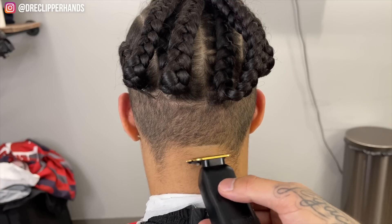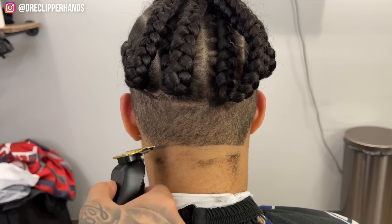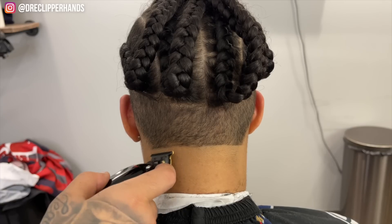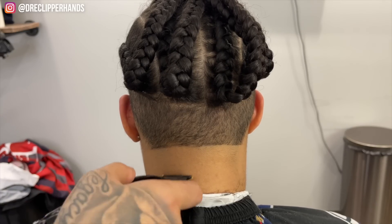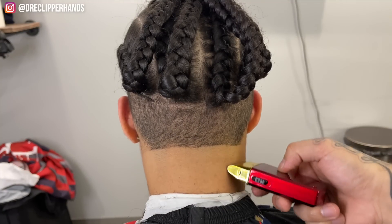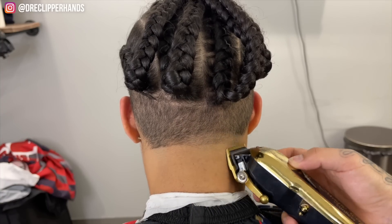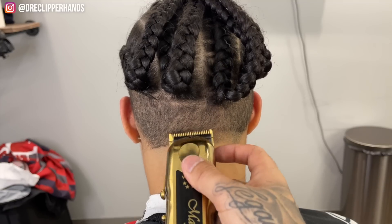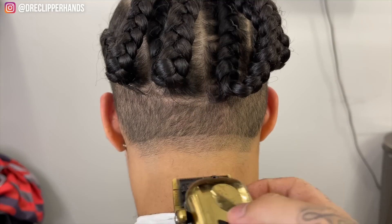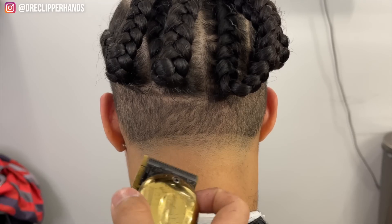Now we're going to do the back taper — same thing, establishing our bald line, but we'll do this a little below the bottom of the ear. Then we flip that trimmer around and bald it out, then come in with our shaver to give another layer to that blend and make her haircut last. I really like this foil shaver for tapers because we work in such a small area. Then lever all the way open, going up about a finger's width straight across. Then we close it and as we move up within this guideline, we open up that lever until it's fully blended out.